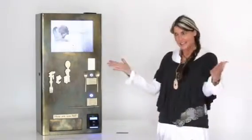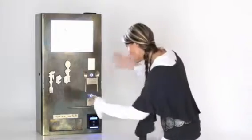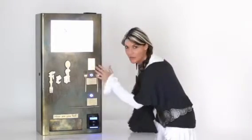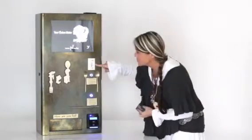Let's test drive this baby. You approach the machine and choose either the utensils or the straw. Right now we're going to get some utensils. You'll see that the picture of your purchase comes up on the screen.